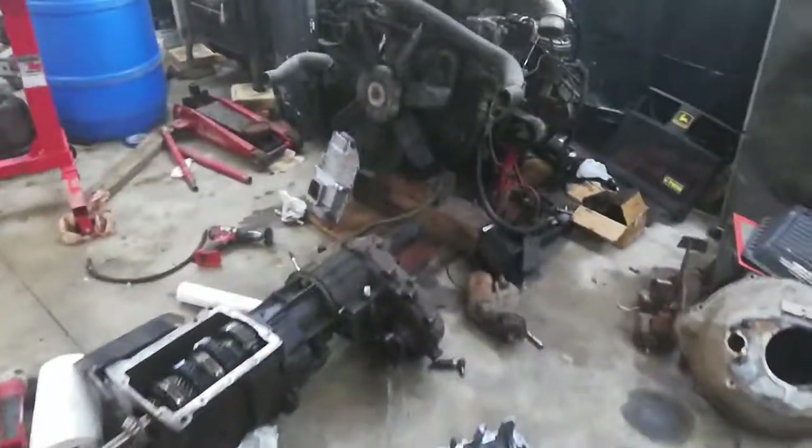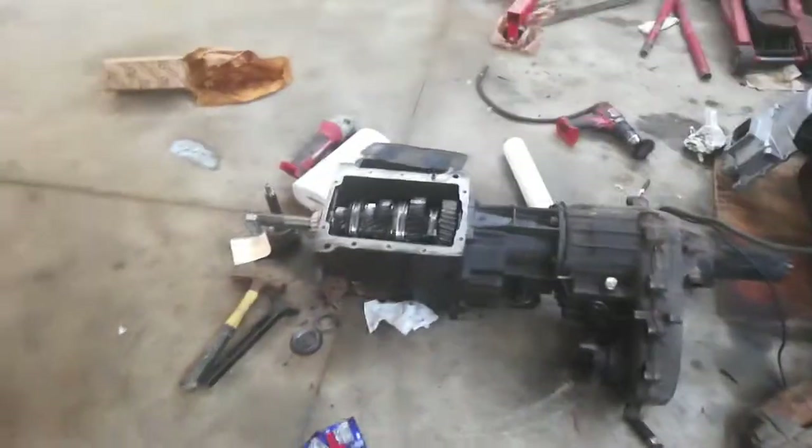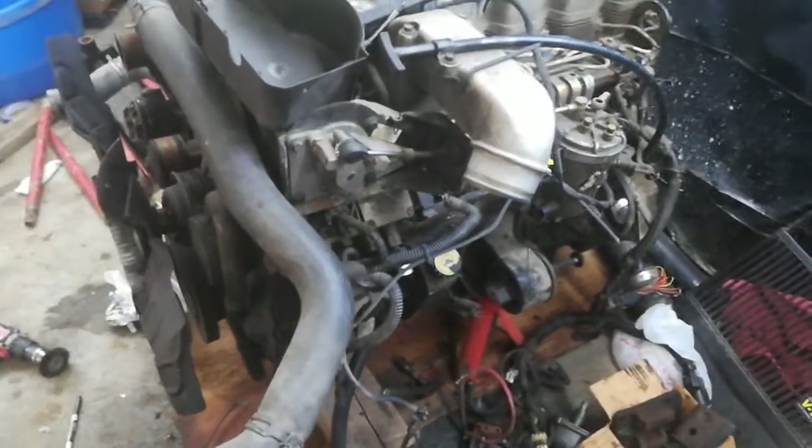I've decided I'm not going to put another 6.5 in. I'm going to put a 24-valve Cummins and an NV4500. There she is, boys. VP44 pump — not the best pump, but for what I'm doing it's whatever.